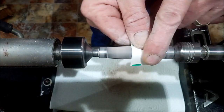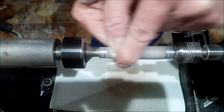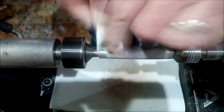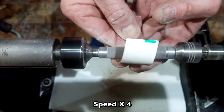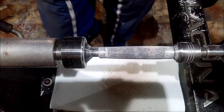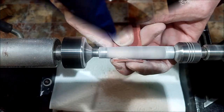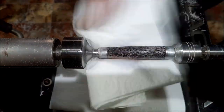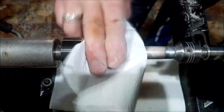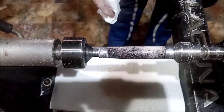Now the CA has gone off and I'm dry sanding, so I have my mask back on, because you do not want to be breathing in this stuff. I'll sand this both directions, sanding up to 600 grit. Now the dry sanding is done — I can take the mask back off and then clean it down with meths or denatured alcohol.